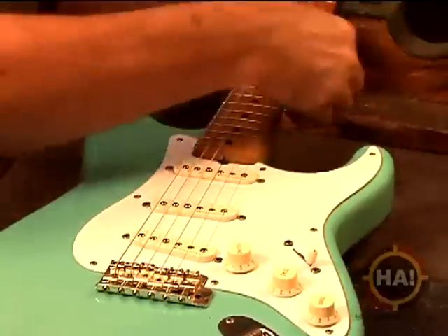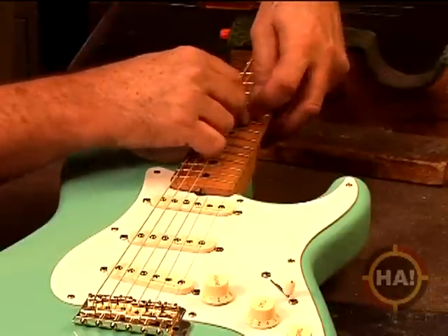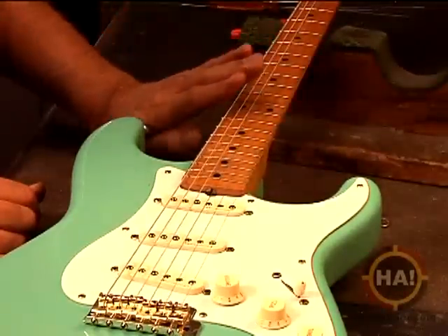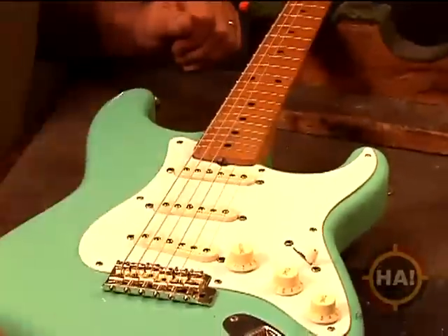Here's our B note. We'll check it again — still got a little ways to go. As we're doing this, we're automatically following the radius of the fretboard. If you look at a fingerboard, it's not perfectly flat — it has a curve to it, and that's called the radius across there. So if we do it at each point on each saddle, the strings automatically follow the radius.